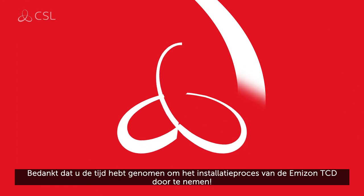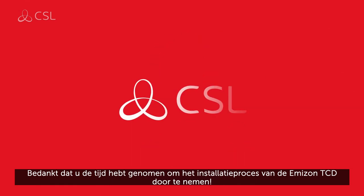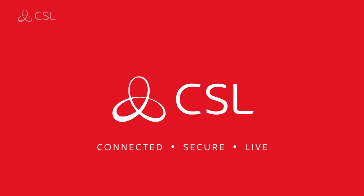Thanks for taking the time to review the Amazon TCD installation process.